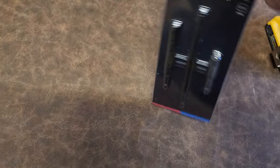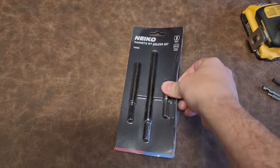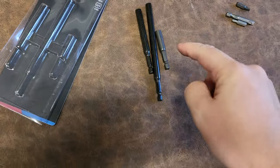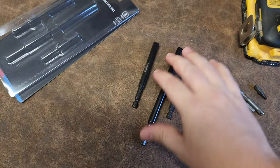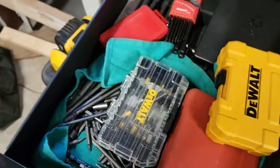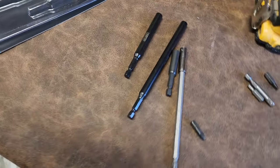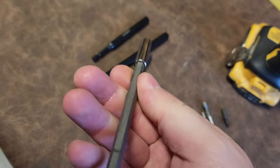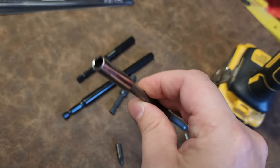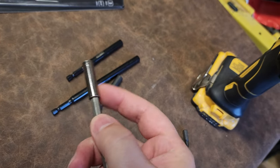I have looked for so long for something equivalent to this. These are bit extensions — and they are way different than many bit extensions that I have. Here's a perfect example: for most bit extensions, it's a piece that's pressed on, usually a circle piece pressed onto a hexagonal piece. It's hexagonal on this end, but under heavy torque it'll twist right there.